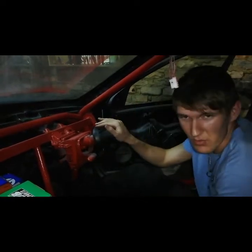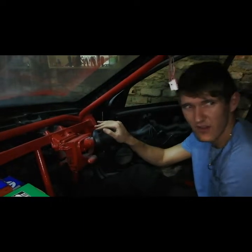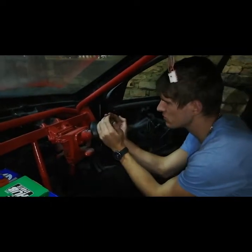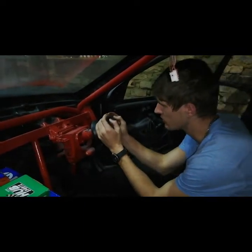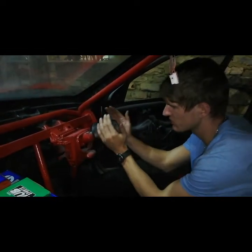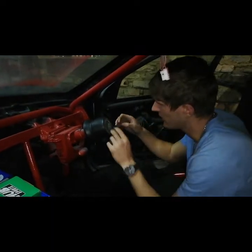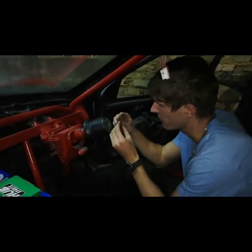We worked with a bit of force to fit this adapter because it was a bit tight, but it's on. And then in the middle it's got a bolt. And then these wires are for your hooter.